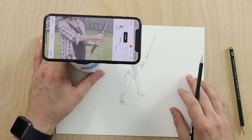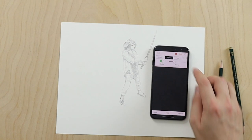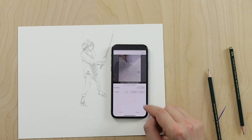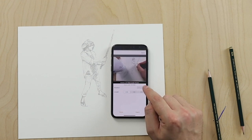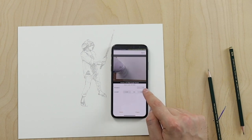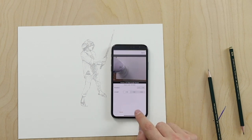Now that we have our drawing, I'm going to press this red button to stop recording. This red button will bring up the recording screen and I can now watch a fun time-lapse of the drawing I just did. If your drawing is rotated sideways or in an orientation you don't want, you can press the plus and minus buttons to rotate your image. You can make it 30 seconds, a minute, or two minutes — it will automatically make the video that length. I'm going to hit 30 seconds and hit Export.